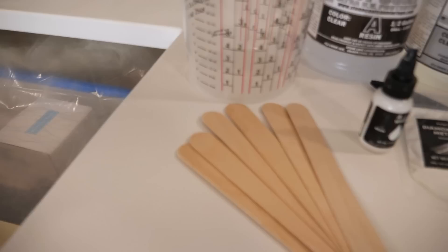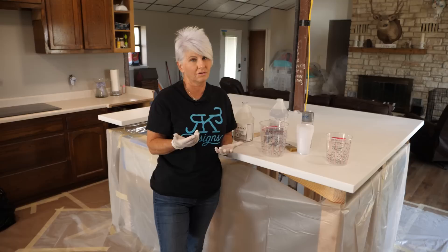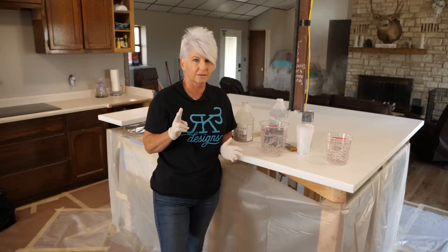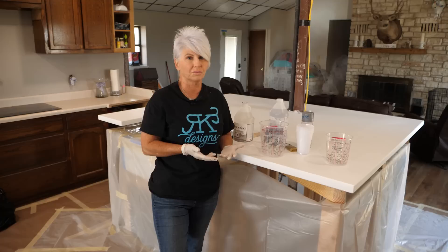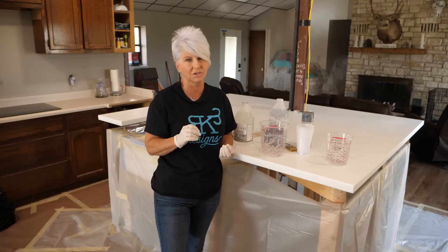Our undercoating has dried overnight. We don't have to let it dry overnight because we're using the stone coat countertop epoxy undercoating — usually it only has to dry four hours — but because of our time constraints, it's the next day. We're going to do two ounces per square foot instead of the recommended three ounces. The reason we're doing two ounces is because I want the base coat, my first layer of epoxy, to not move very much.